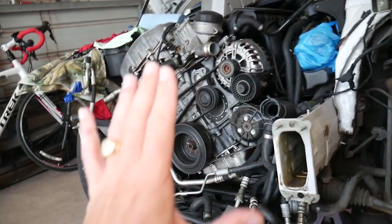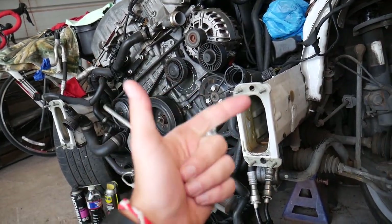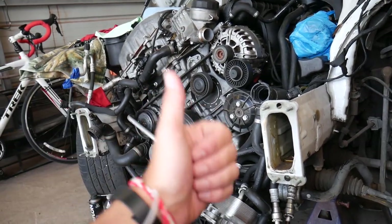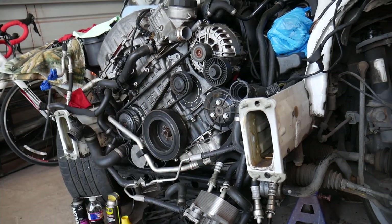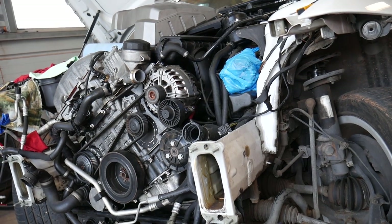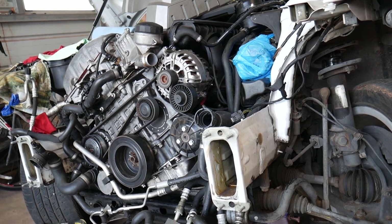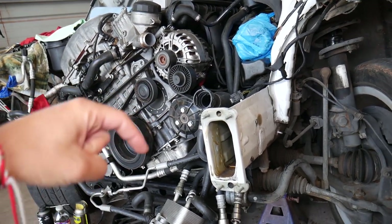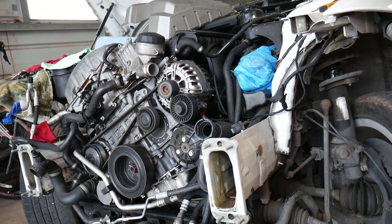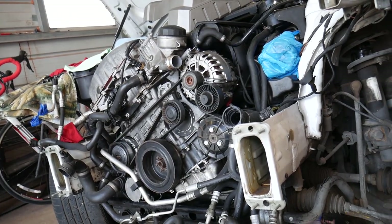On these modern cars, it really matters which battery terminal you disconnect first — positive or negative. If you don't do it the right way, you can severely damage your electrical system, burn computers — engine computer, body computer, airbag computer. We've done that in the past and it cost us two thousand dollars. I'll put a link in the description below that explains how to properly disconnect and reconnect the car battery, which is even more important.